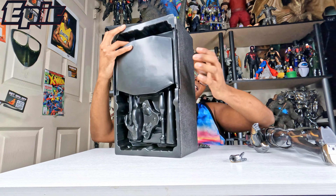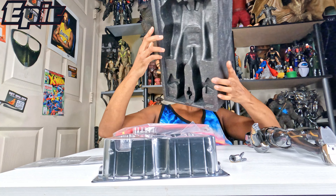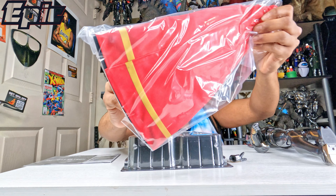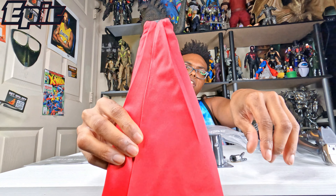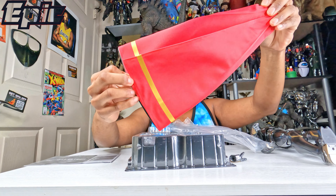Interesting — a new way to open the box. This is how you open it. As you can see. Oh, this guy is heavy. Look at that.